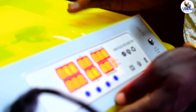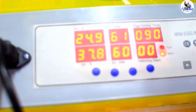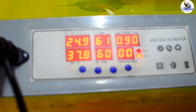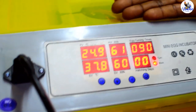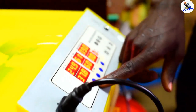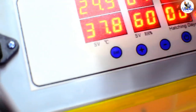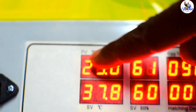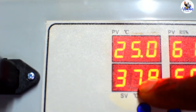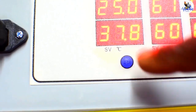Once you connect the power source, automatically the machine will turn on. It's a very silent machine — there's not much noise. You can put it in your living room and it will operate well. This is the button: the button written 'set' is used for setting the temperature and humidity. The upper side, written in degrees Celsius, is PV — present value — and the lower side is SV — the set value.